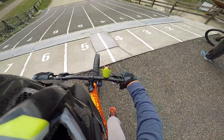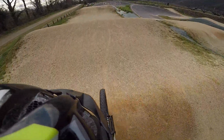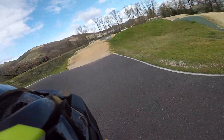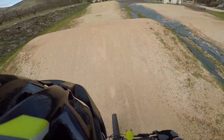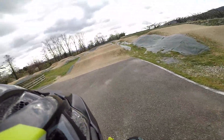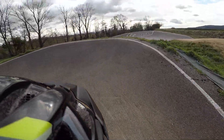Allez ! C'est bon ! C'est parti ! Let's go.